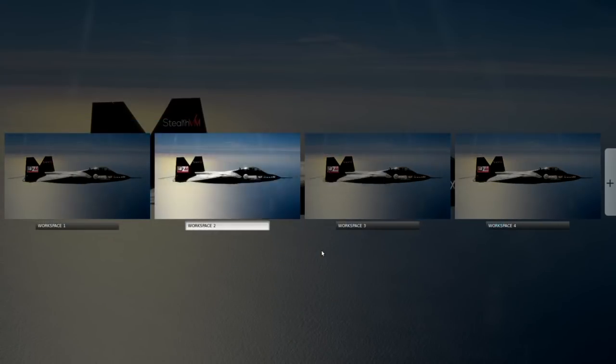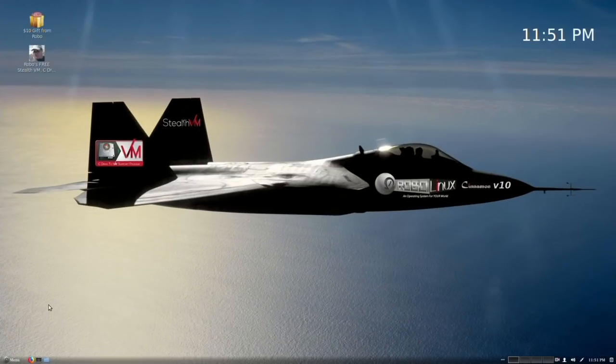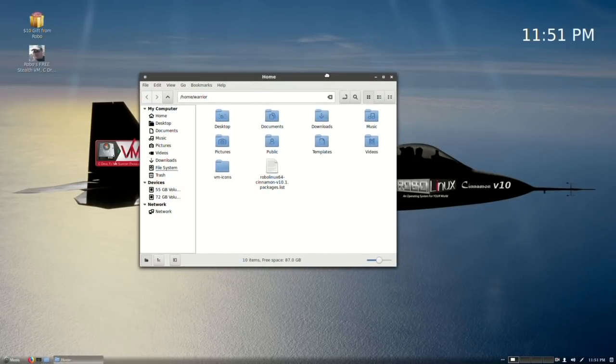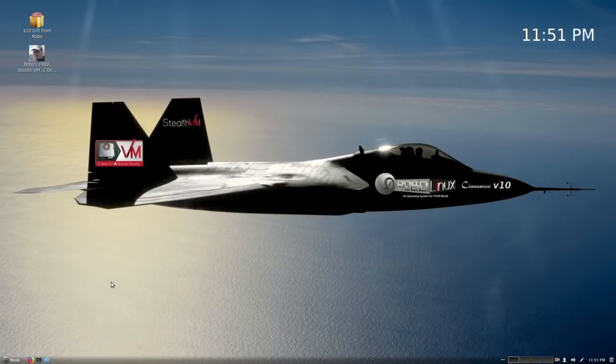And as usual, everything you would imagine in Cinnamon — and this particular version is the newest, Cinnamon 3.8. We've lightened it up a little bit; it's not quite so dark. Don't forget to take advantage of the free $10 gift from me, and of course here you can click and get everything for free.